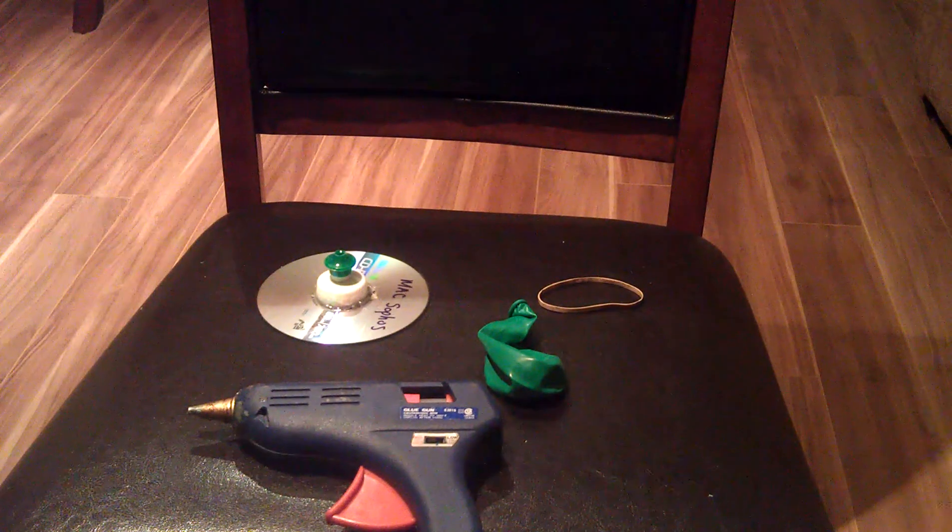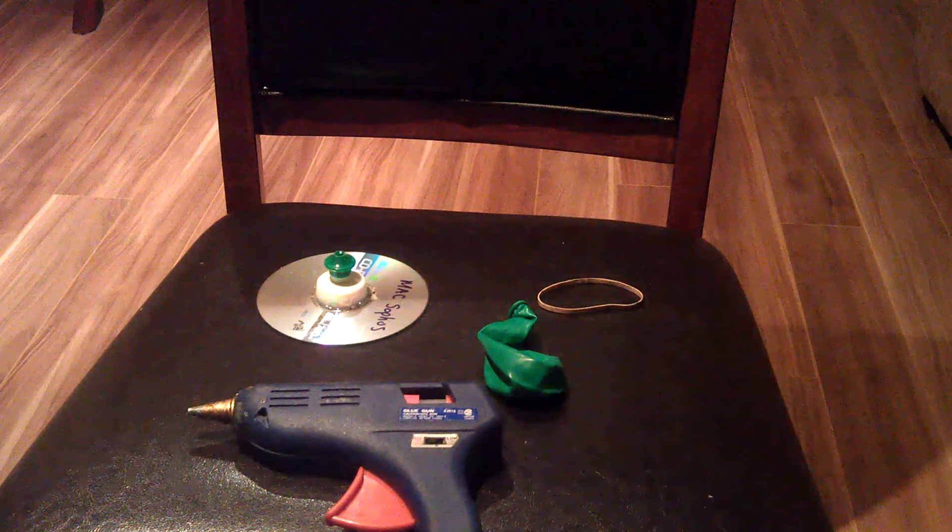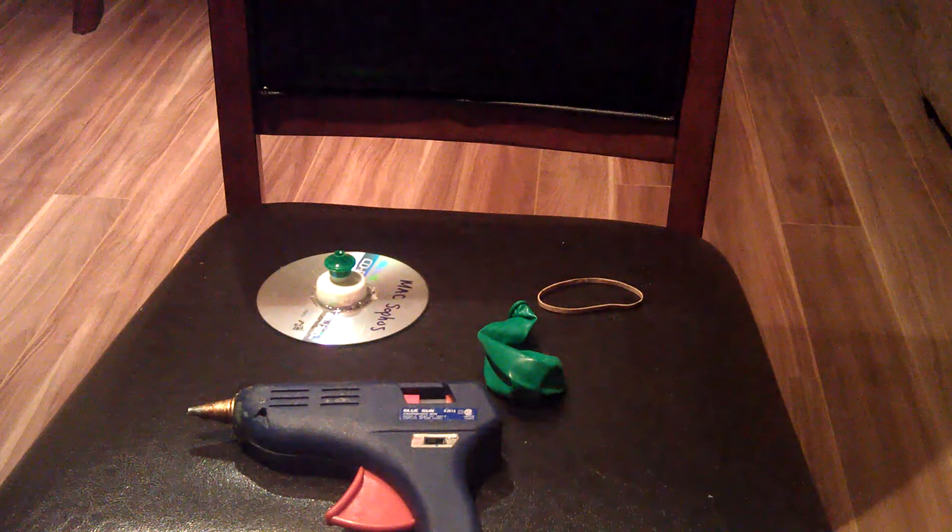Hey guys, RGTP67 here again, and today I'm going to be making a balloon-powered hovercraft. It's really easy, anyone can make it, you don't really need much.